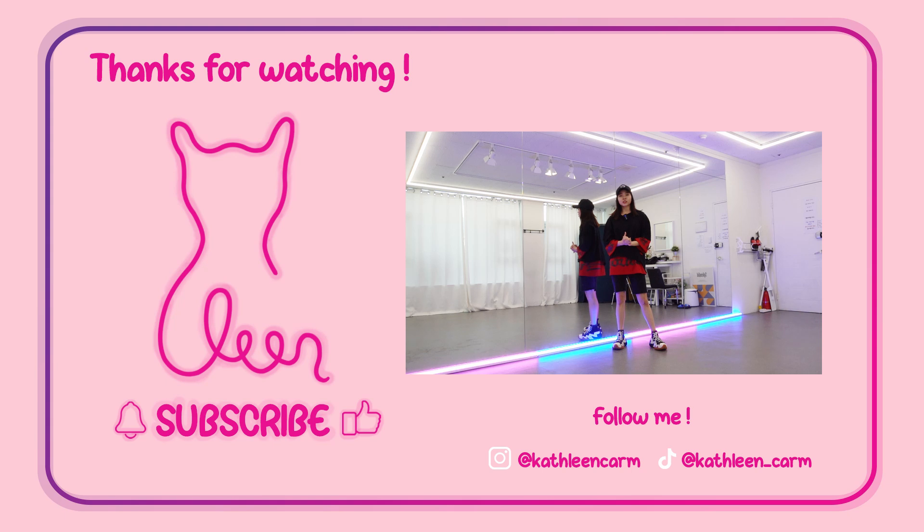All right guys, thank you so much for learning from this tutorial. I hope you found this helpful. Please subscribe to the channel, like this video, and share with your friends. Also please follow me on Instagram and TikTok at kathleencharm. If you finish learning and post it, you can tag me and I'll be able to give you a like. See you next video, bye bye!